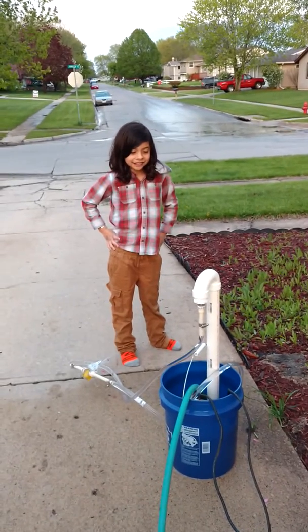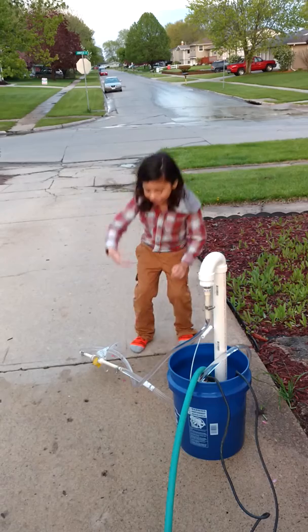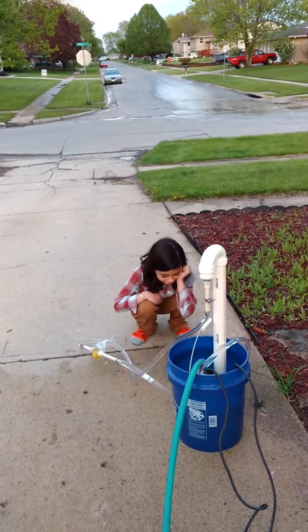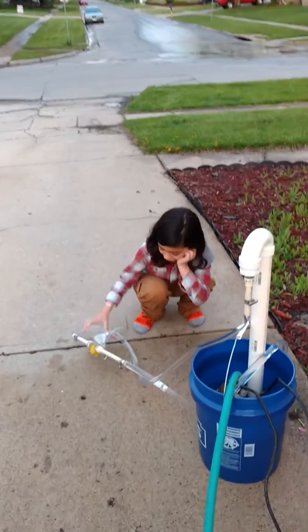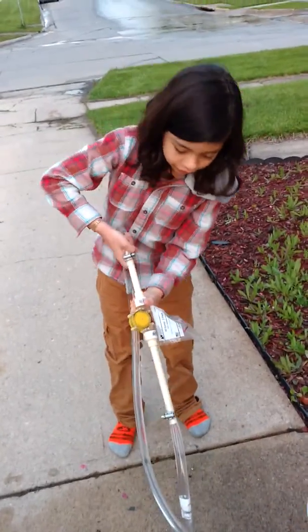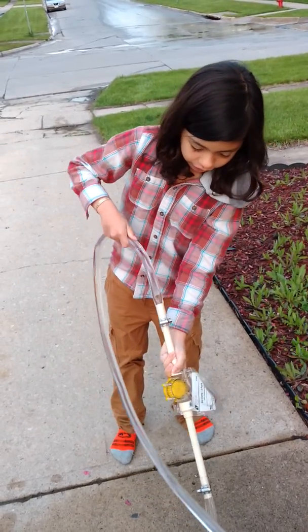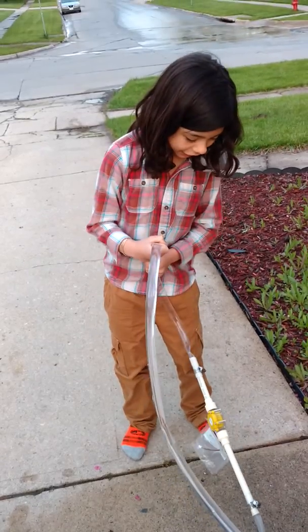There's still water going through the pipes. That's gonna be a little trouble. Yeah, we're gonna have to dump all the water out of the pipes, but you don't have to do it now, we can worry about that later. Okay, it was successful!